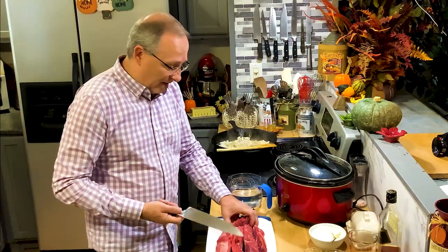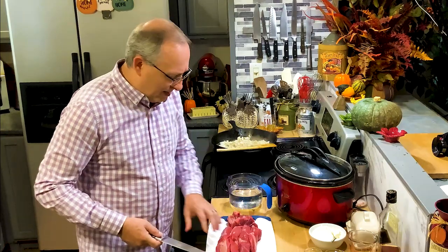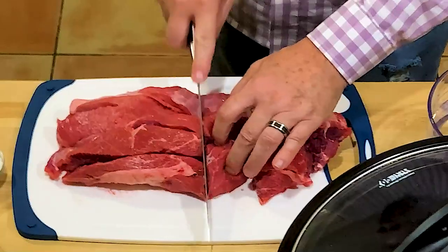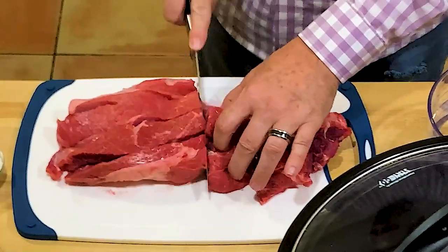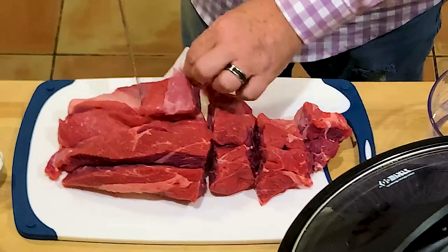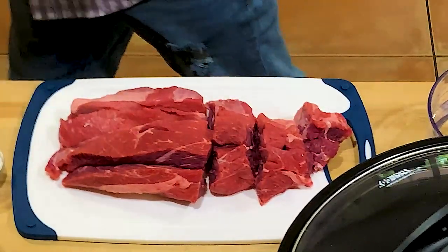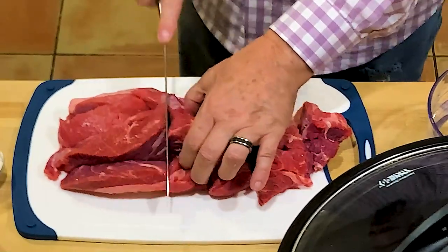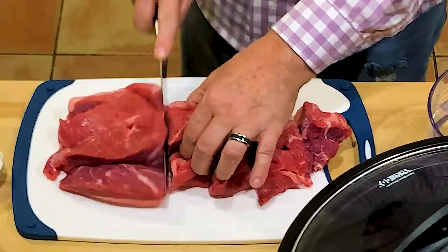I don't know where you're going to find less expensive meat these days. I think I paid $13 to $15 for this. The prices of meat are just crazy. When I see chicken on sale, I buy it and can it because prices are getting outrageous.